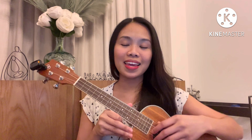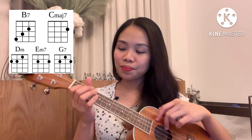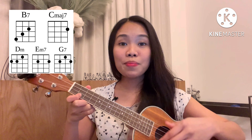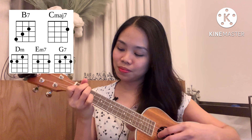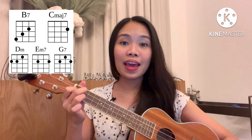We have to tune our ukulele in standard tuning, which is G, C, E, A. We will only need five easy chords to play this song, and these are B7, C major 7, D minor, E minor 7, and lastly G7.